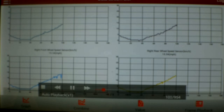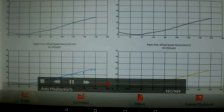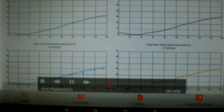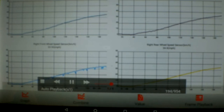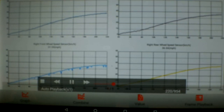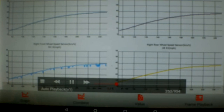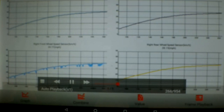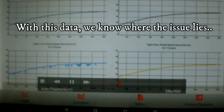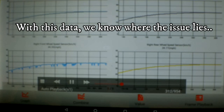This is scan tool data and you can see the lower left graph keeps dropping out. The line is not consistent with the other three wheels, and that is the right front wheel speed sensor signal. It never spikes higher but it often drops out. You can see it is not consistent throughout this whole test drive with the other three wheel speed sensors. That gives us a pretty good idea what we need to look at.